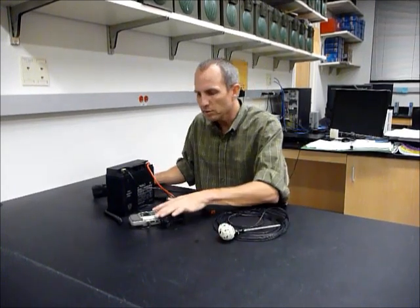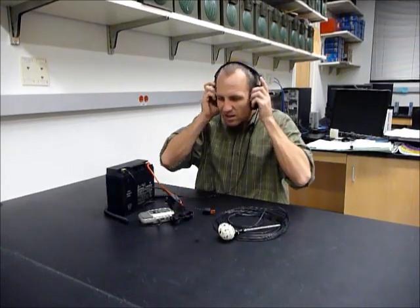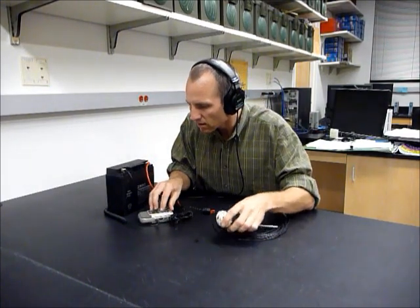And there it is. Let's see if it works. Got a heartbeat — I'm alive.